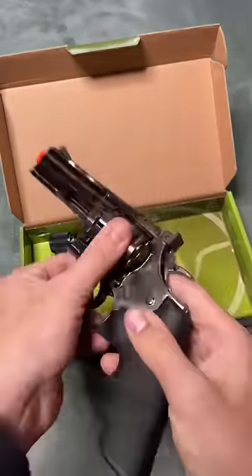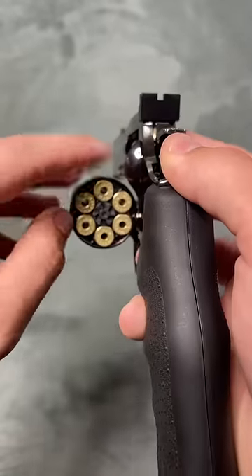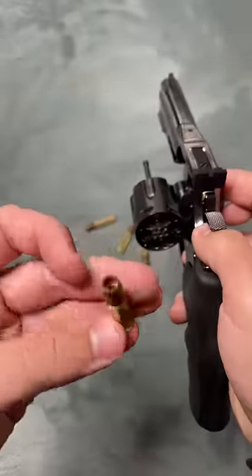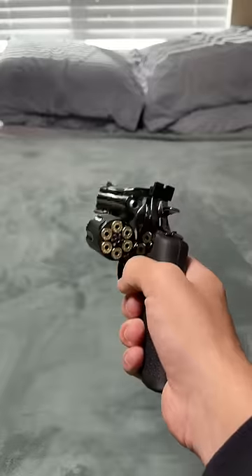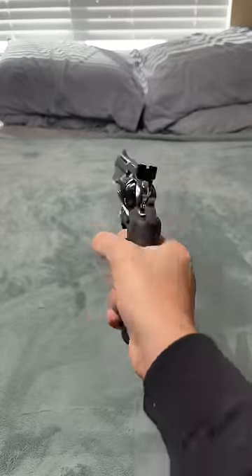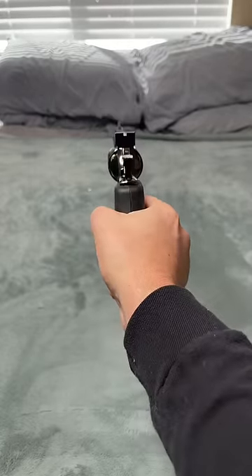We can play Russian roulette later — we got six shells, holding six shots at 380 fps. Let's shoot it. Alright, we are loaded up. My first revolver, actually.